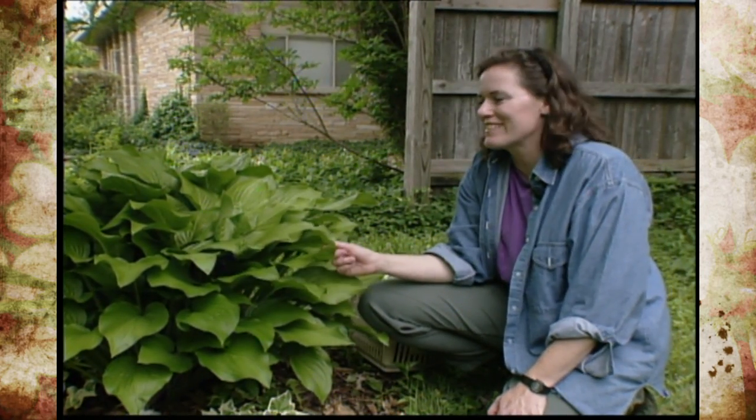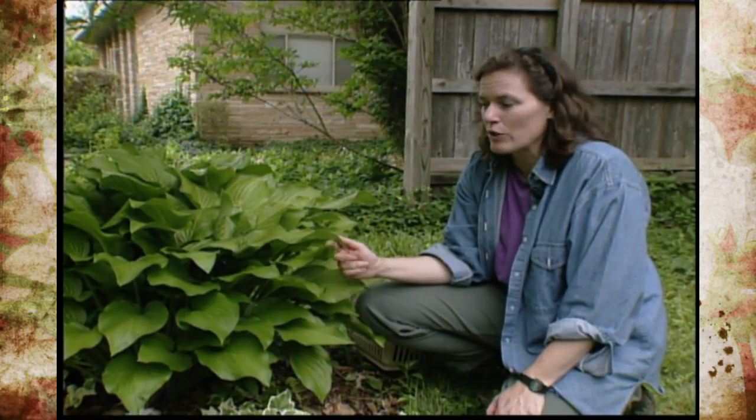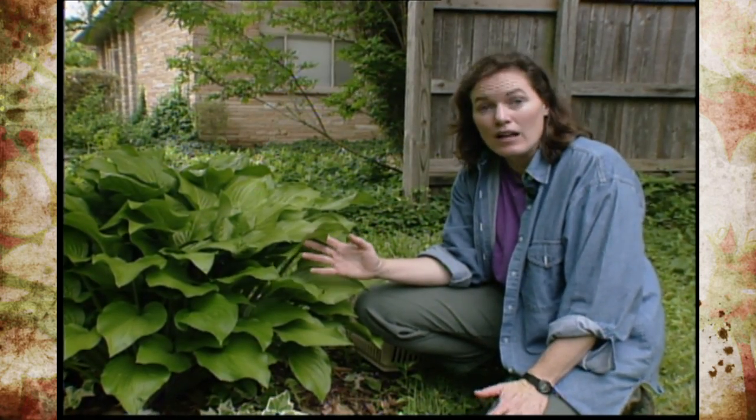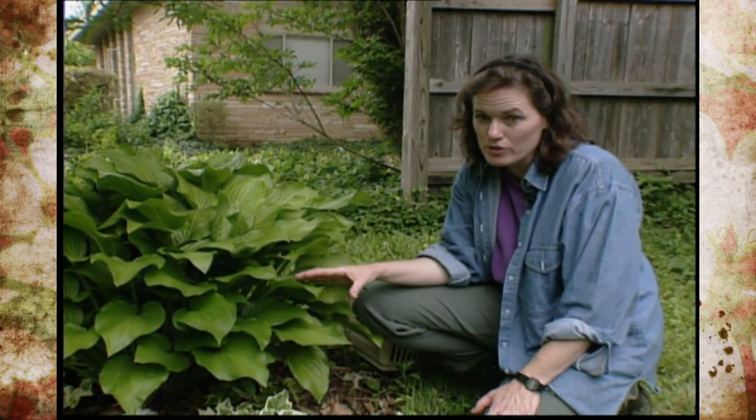Now one problem people have with hostas is, first of all, they try to plant them in full sun. They really must have shade, a lot of organic matter, and plenty of moisture in the soil in order to survive well.